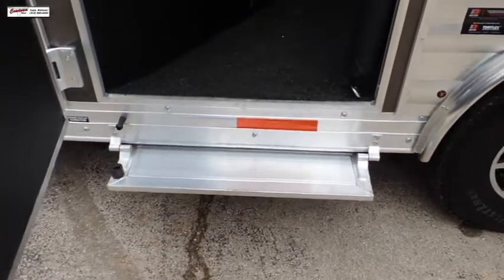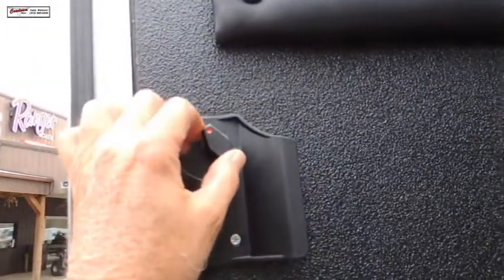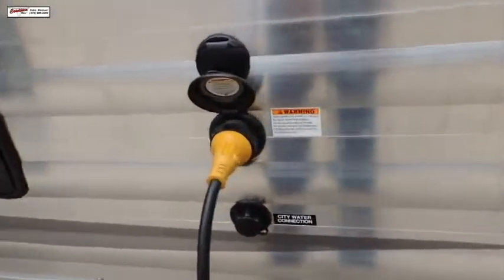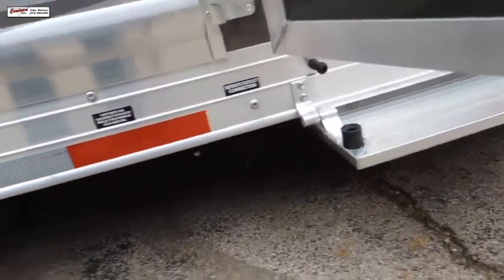It's your full escape door step, and we have a deadbolt here on this door that you can go in at night and lock the door behind you. Here's your city water connection — so you can hook to water holes. Low point here to drain your sewers.